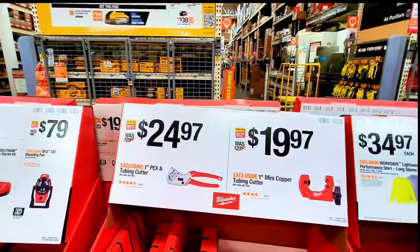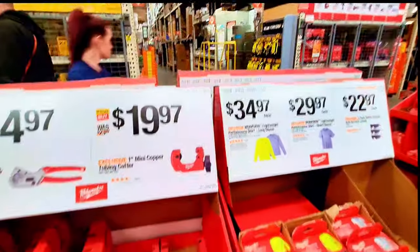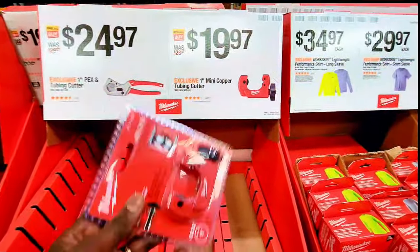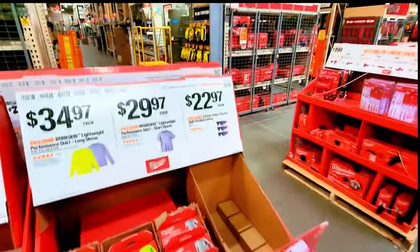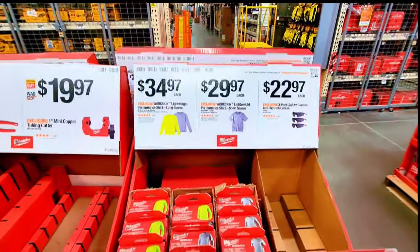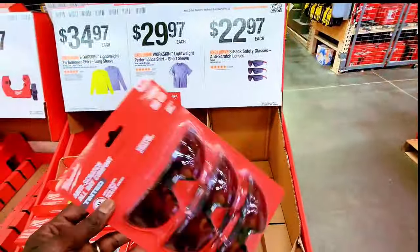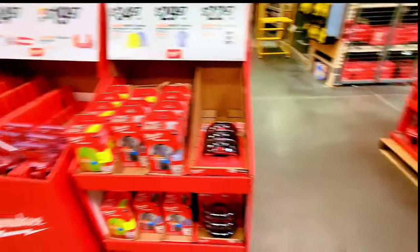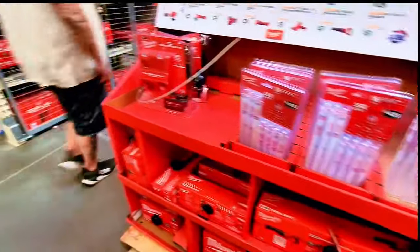There's a tube cutter for $24.97 and a mini copper tubing cutter for $19.97. They also have long-sleeve and short-sleeve t-shirts at various prices. Safety glasses are $22.97. I think I've shown you everything in here.